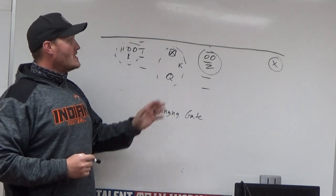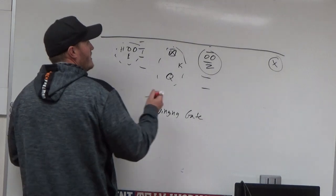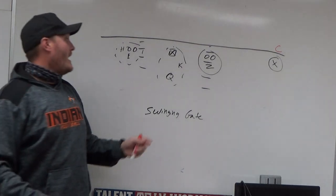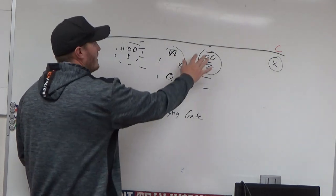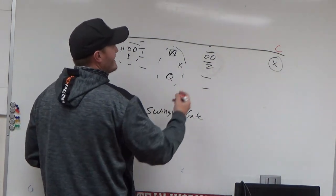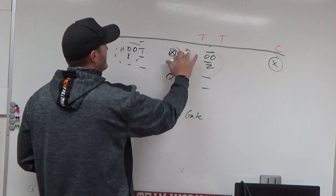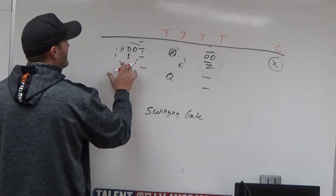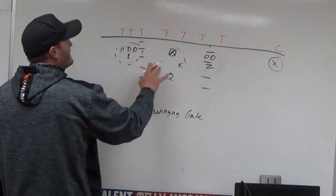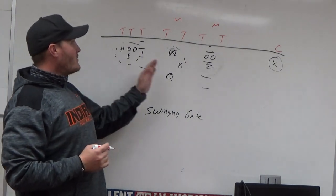We're trying to look at what the defense is going to do — how they're going to adjust. Obviously you have a corner over there, and that's going to be the one-on-one matchup depending on how they line up. We have a play for that. You have two linemen and our Z receiver here, so they've got to give you at least two guys to attack this. You have three here — same idea — and then we're sitting with four over here. Depending on what they do, we might get a middle backer and another backer.